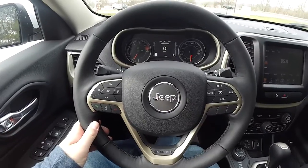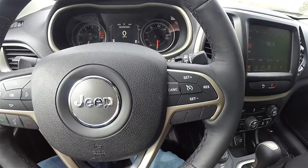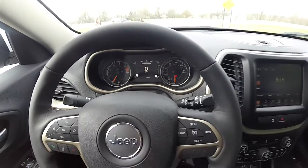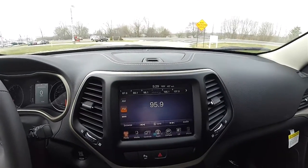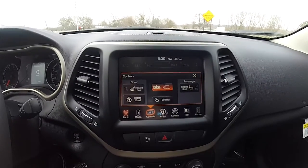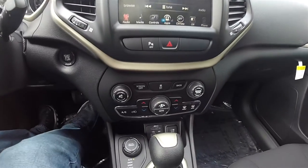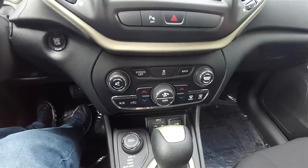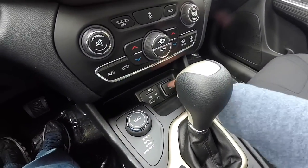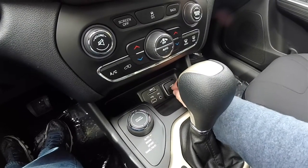Panning through the interior shows more details. You have your trip computer controls, Bluetooth controls, and cruise control. Moving down the center stack, you have your Uconnect 8.4-inch touchscreen display, controls for heated seats and heated steering wheel, and redundant controls for audio and climate. Below the controls you have your Uconnect inputs: SD card, USB, auxiliary port, and a 12-volt power point.